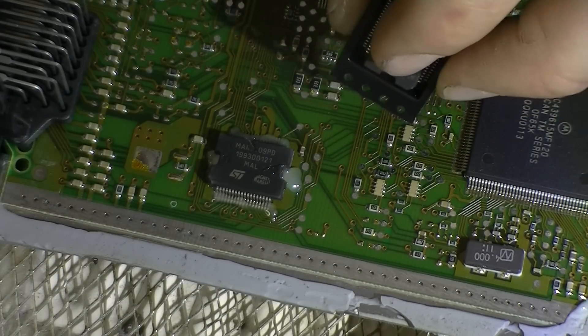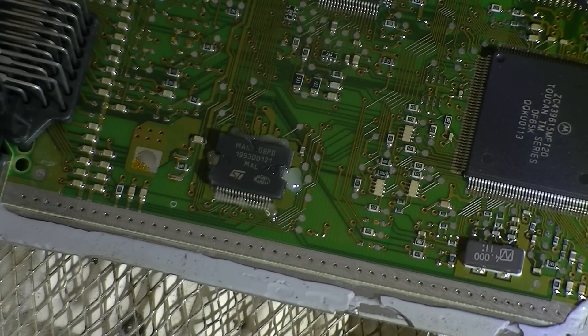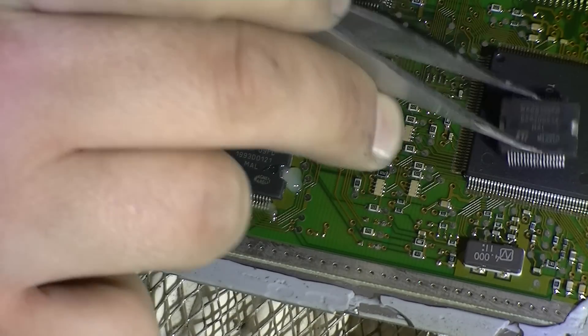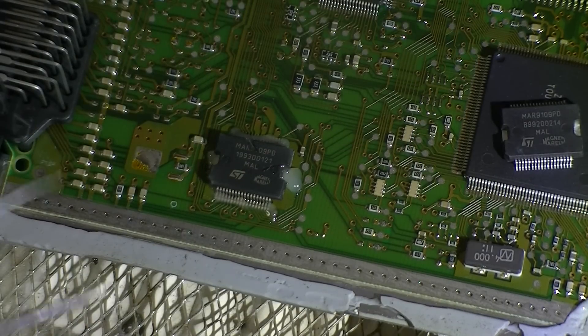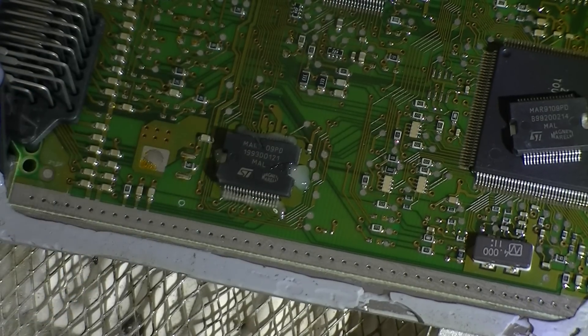Just take that out and... just drop it on the floor — very nice Dave! Didn't quite get it on the floor though, so that's alright. Let's get things underway and heat this IC up and get it going.